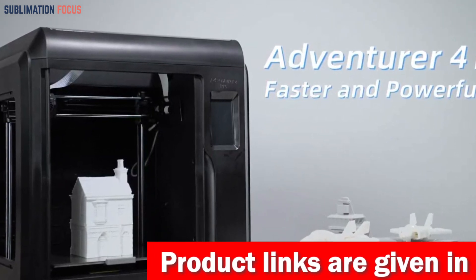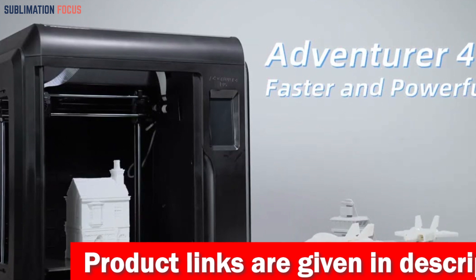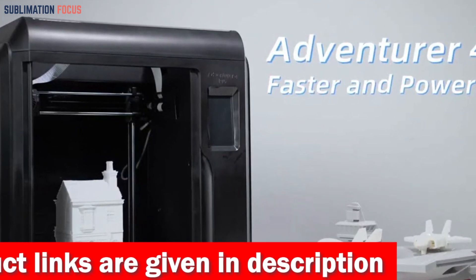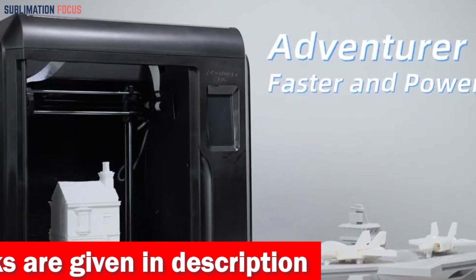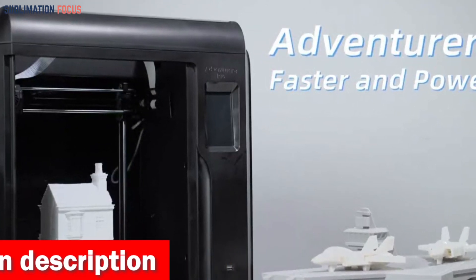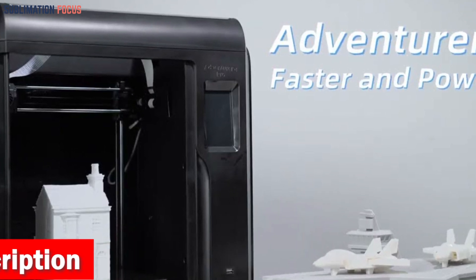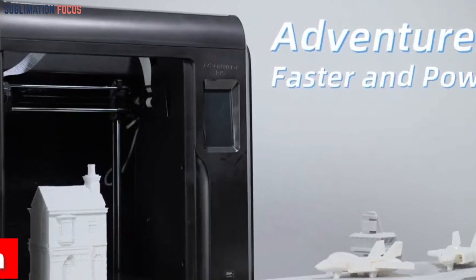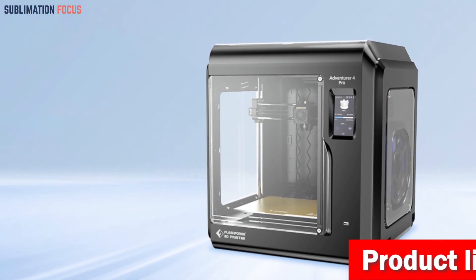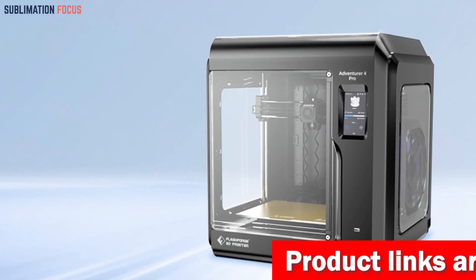The Adventurer 4 Pro is also about speed, offering printing rates up to five times faster than conventional printers. Its upgraded XY-axis structure and high-speed copper nozzle take productivity to new heights, reducing work time by 40 to 60 percent. The printer also comes equipped with an upgraded cooling system.